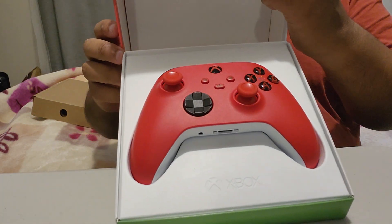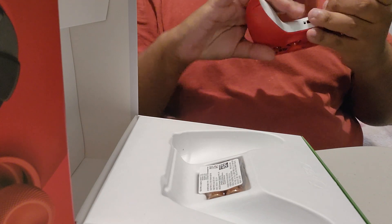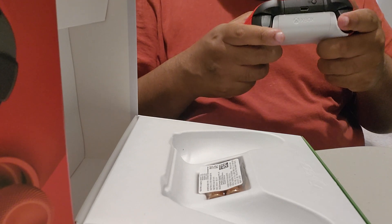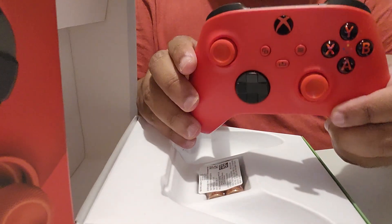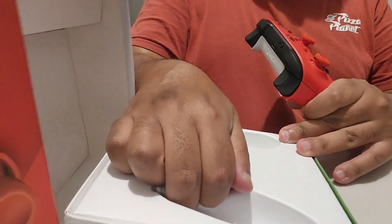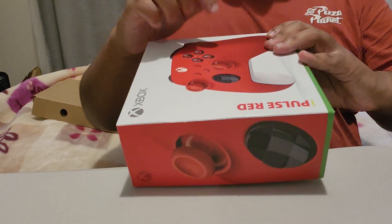That's good, that's a nice controller. Feels nice too, doesn't feel cheap at all. This doesn't have cables by the way — it's a standard controller. Yeah, that's what it comes as — the red controller. Pulse red, pretty cool. This is all connected via Bluetooth with my computer. It's got batteries in it as well — it does come with batteries. I like how this box opens, pretty mad.